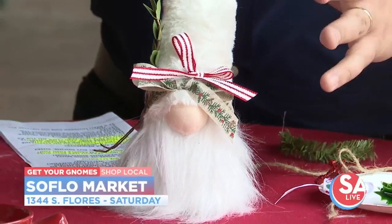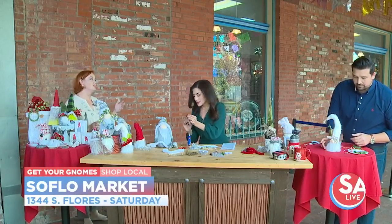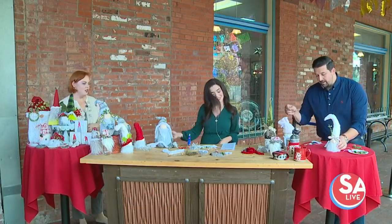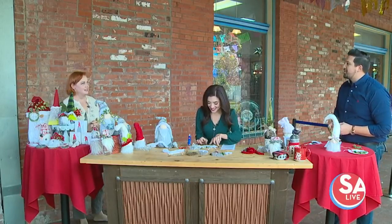Now, when you're making this at home, we're using a hot glue gun, right? Is that the only tool you really need? That's the only tool you need — well, scissors, of course, wire cutters. But a hot glue gun will definitely do it, so you are good to go there. Now, is there a right way of decorating a gnome, or is it just kind of go for it?